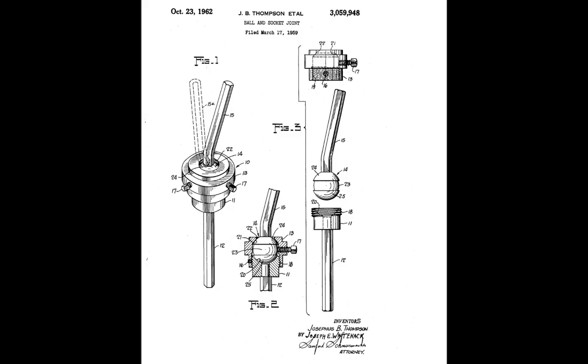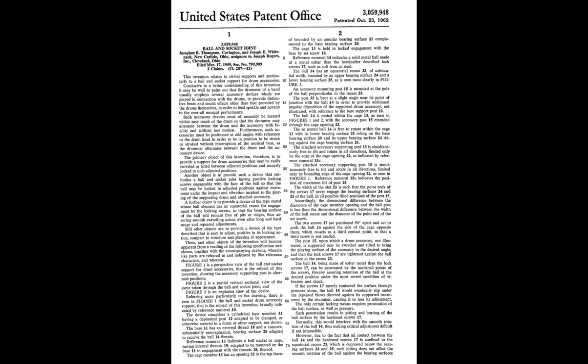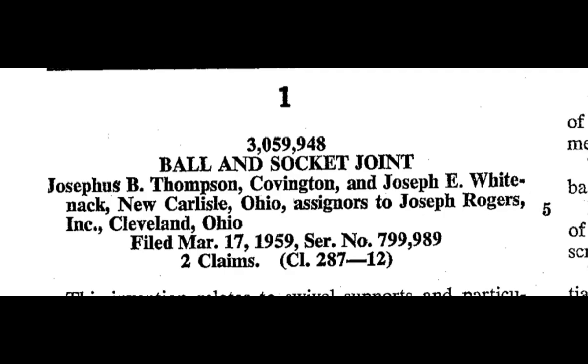This ball and socket joint patent was filed on March 17, 1959 and granted on October 23, 1962, assigned to Josephus B. Thompson of Covington and Joseph E. Whitenack of New Carlisle. Let's hear a bit from Ben Strauss on the development of this ball and socket that gave birth to the name Swiv-O-Matic.